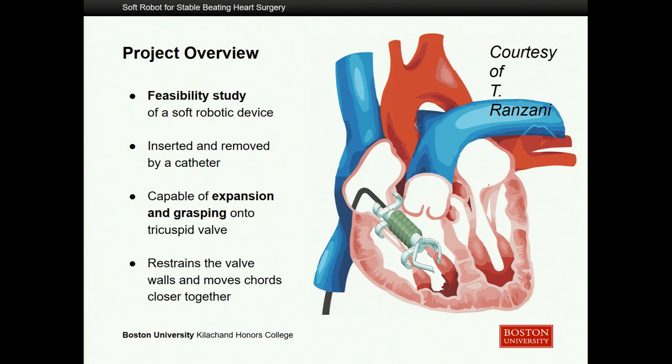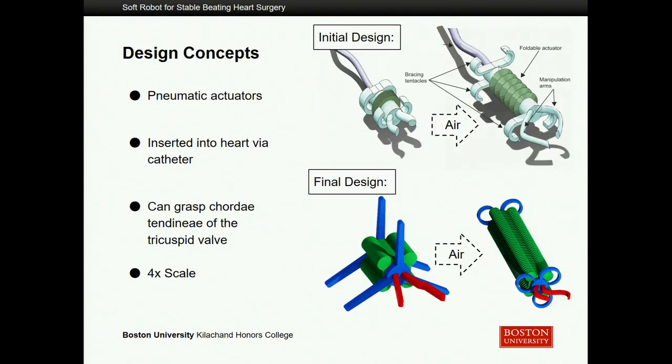This device would have to be capable of expanding along the chordae tendineae attached to the tricuspid valve — also known as the heartstrings — and grasp onto them to hold on stably as the heart continues to pump while surgery is being done, and draw together those cords so that the dilation occurring can be stitched back closer together by the surgeon. I wanted to show you some of the design concepts we considered, starting from what was originally in the grant to what I'm presenting today as my final design.